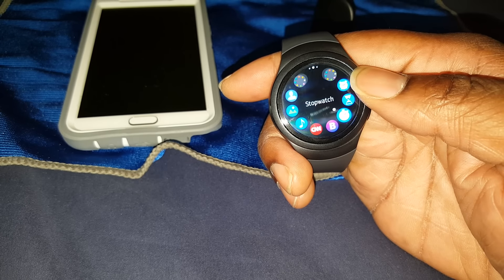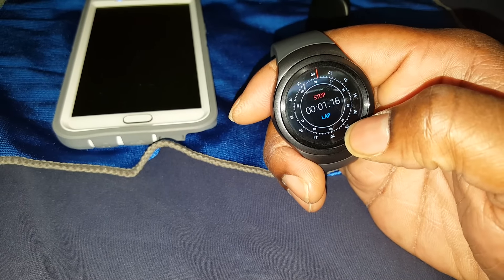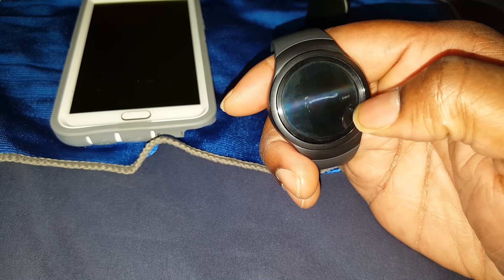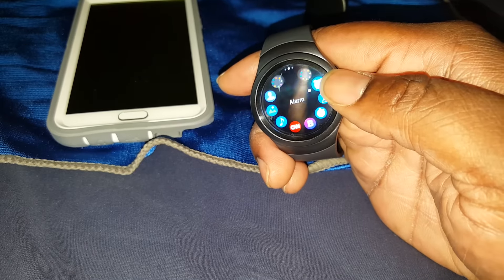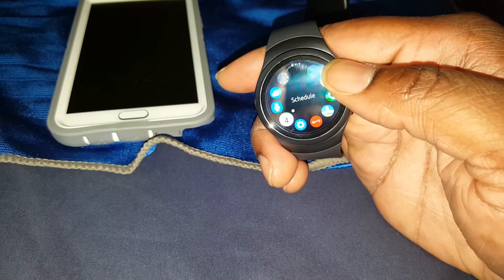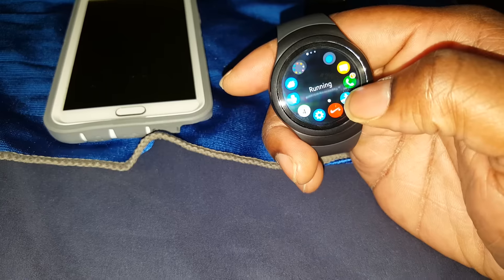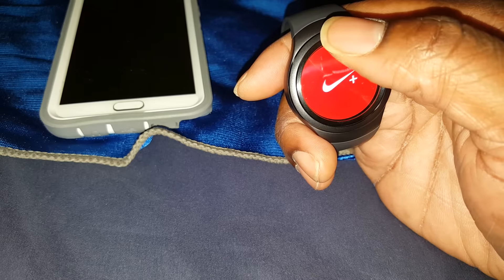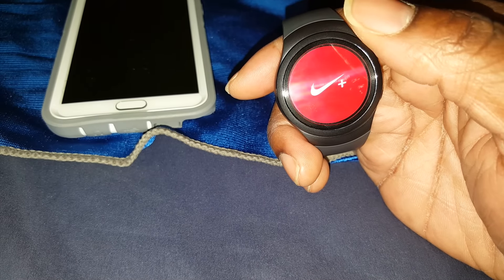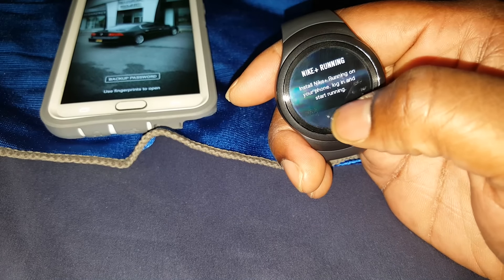Bloomberg to keep up with finances, a stopwatch that looks pretty cool, a timer, alarm, weather, S Voice, schedule, and Nike Run. Nike actually made their own watch face for this watch, which is pretty cool. I don't have it set up since I'm not really a runner.